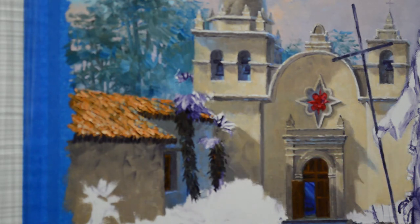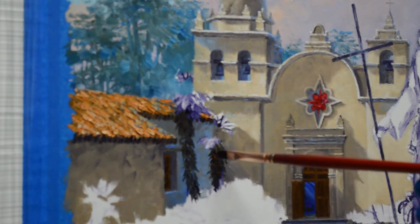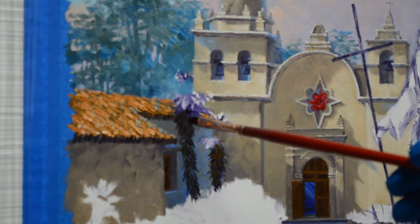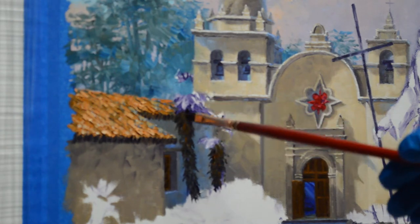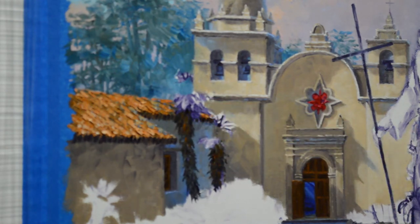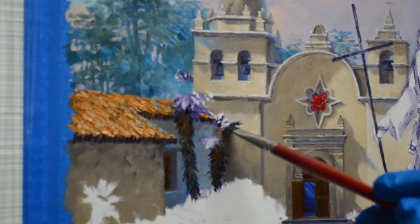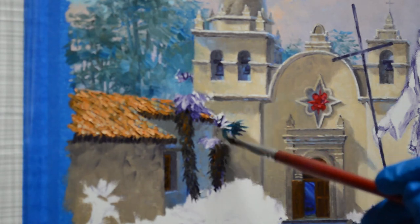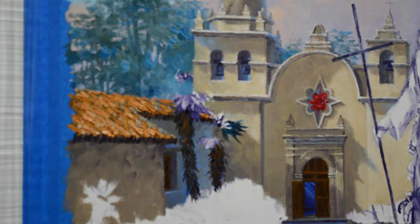Now I'm taking a little bit of my color from the door, which is a mixture of my mud plus cadmium orange, and just adding a little bit of variation into that trunk — a little bit of warmth. Now I'm going to start putting the fronds here at the top. I'm using mixes of ultramarine blue plus cadmium lemon yellow. The fronds are spiked out.